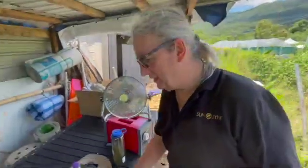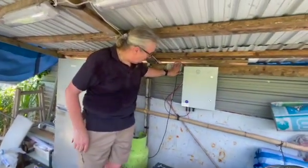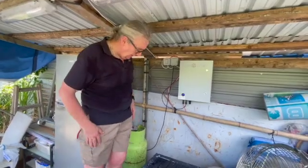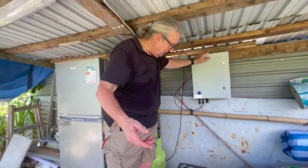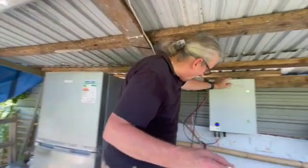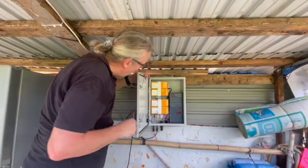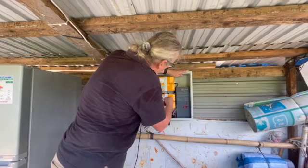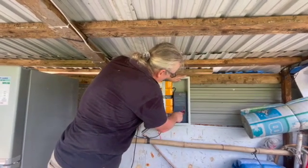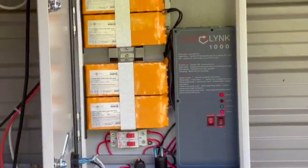We've installed this system — a couple of fluorescent lights. I'll switch them off here. We've plugged the fridge in, the unit is now charging. Let me show inside — it's not the neatest of jobs but we are in the jungle. The fans are running, batteries are here, power is on, it's charging, and the inverter is on.